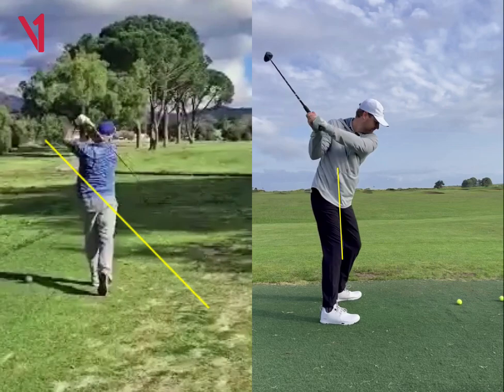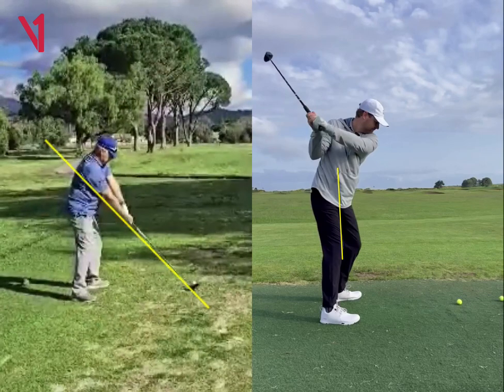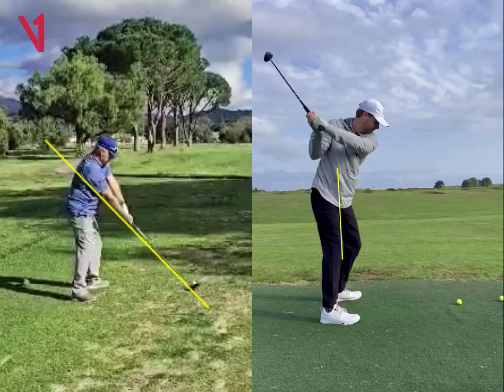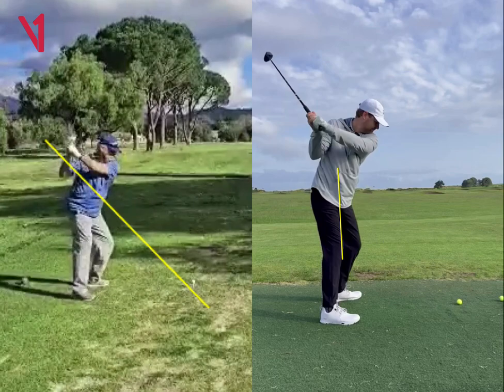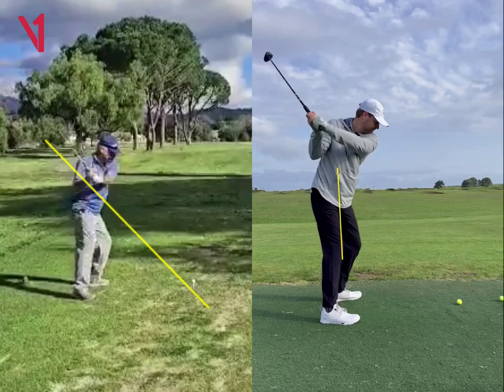So those are a couple things that I would work with you on. I'd like to see some better videos down the line and face-on, or do a FaceTime or Zoom session so that I could kind of look at this and dive in a little bit deeper. But those are a couple things I see: a little bit shut going back, a little steep coming down. I'd like to identify what's causing that to happen.